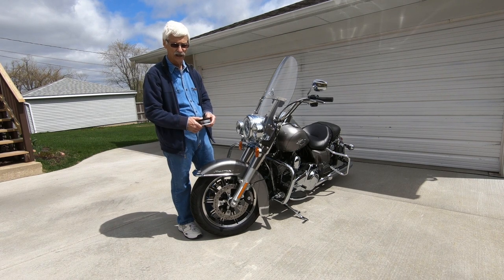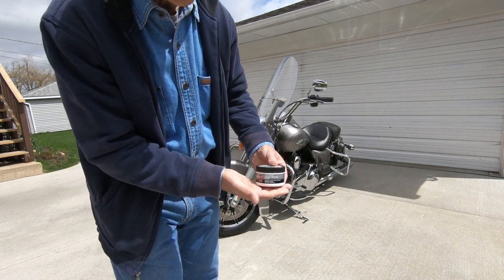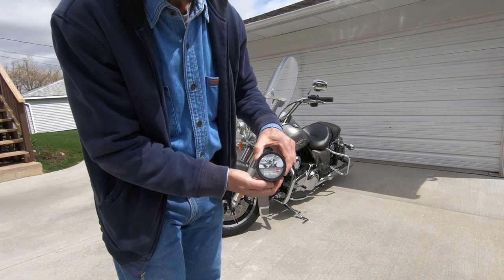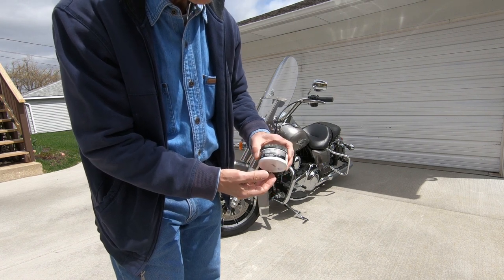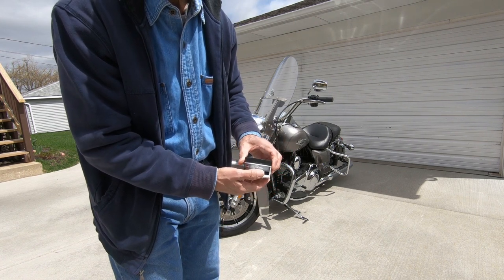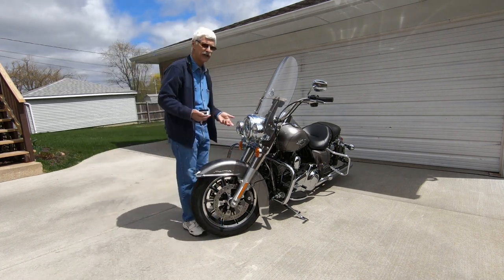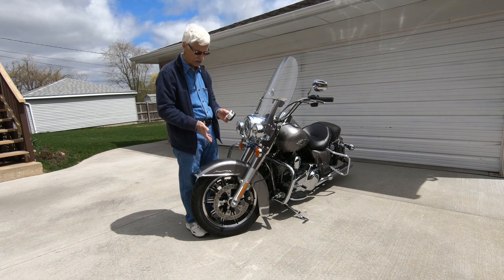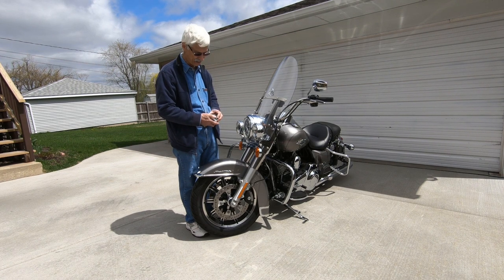I got some bare metal polish from Harley-Davidson. It says bare metal polish on the lid and you can get it at the dealer. It's about ten dollars for this small container, but this container will do many, many applications — you'll probably get years out of it. I only polish my wheels at most once a year to maintain the shine.